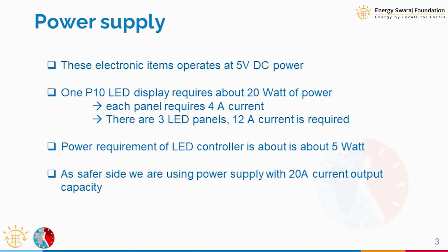Why 20 ampere particularly? In the market there are many kinds of power supplies — 5 ampere, 10 ampere, 20 ampere. We chose 20 ampere because we are going to use 3 P10 LED panels, and each requires about 20 watts of power, or about 4 amperes of current. So 3 panels means 12 amperes of current, and our controller will also take about half an ampere.